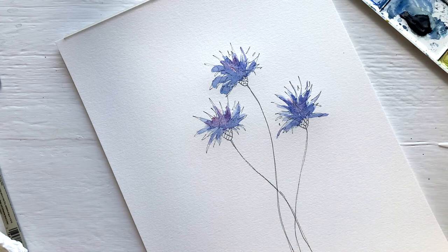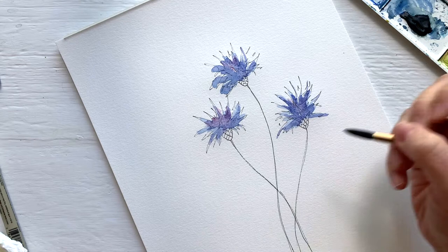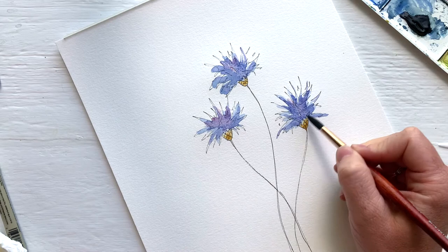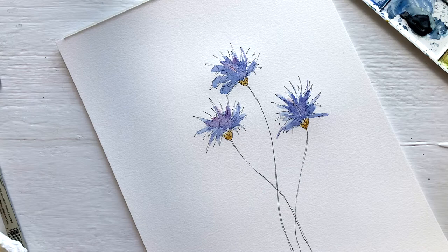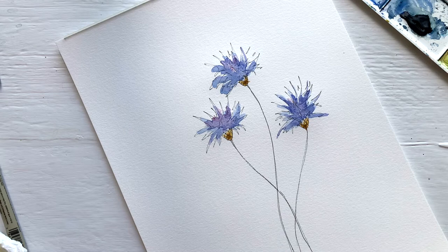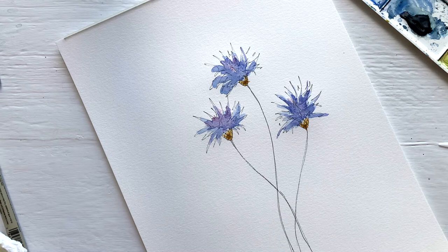Now we're going to do these little bits on the bottom. I'm mixing ochre and burnt sienna and just coming in to fill them in, staying fairly far away and doing mostly the bottoms, not touching the blue because I don't want them to bleed together too much. I want to keep that loose feeling, so I'm not filling it in completely. I'm coming in with some brown and just tapping it into the bottom while my paint is still wet so it'll bleed up a little bit — again, just for that dynamic look to give it a little bit of life. Now we're going to mix some greens for the stems.